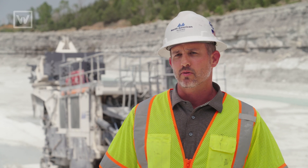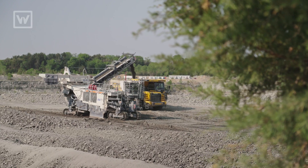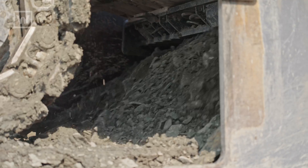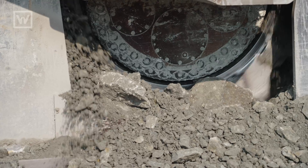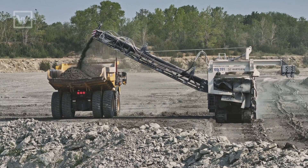We've spent time with a lot of the other manufacturers and other mining machines, and this being an upcut machine, the way it's designed — the fact that it uses all the weight of the machine as it cuts — it surpasses the production levels of the other machines that we've had experience with.